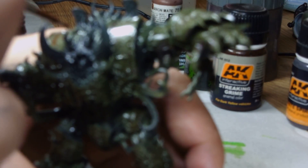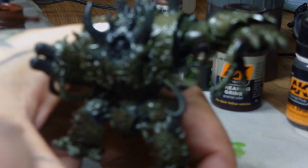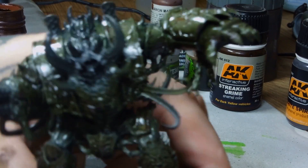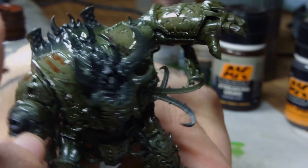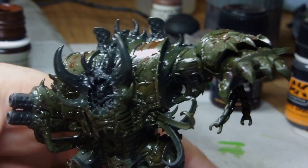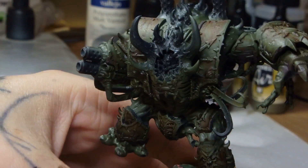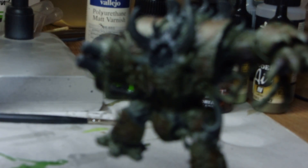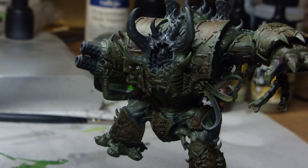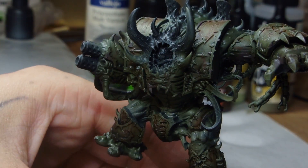I then gave it a gloss varnish to protect all the work already done, and gone ahead using AK Interactive Streaking Grime, putting this on where rust would run. Once this is dry I'm going to use AK Interactive Terps to pull those colors down so they look like streaks. Once that's done, hit it with a matte varnish to keep those sealed and protected. Now we have lots of rust streaks running down all this armament.